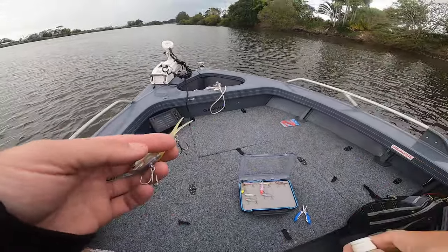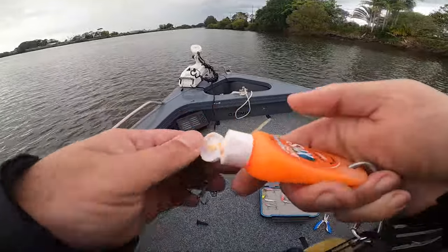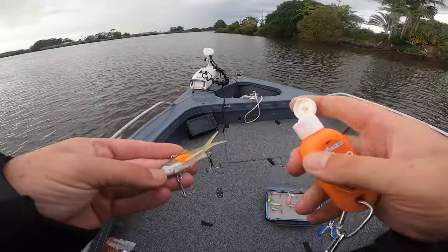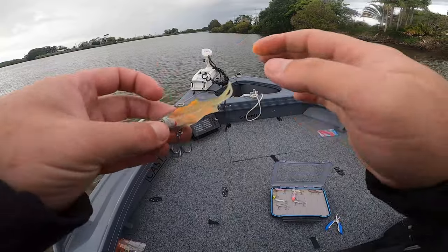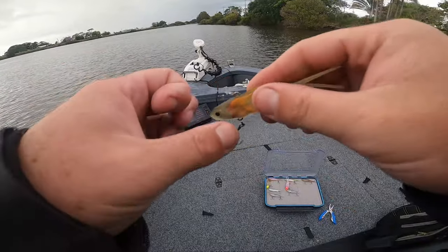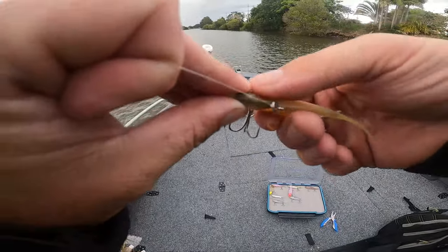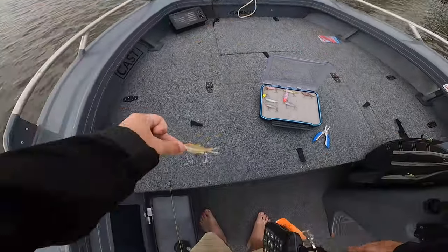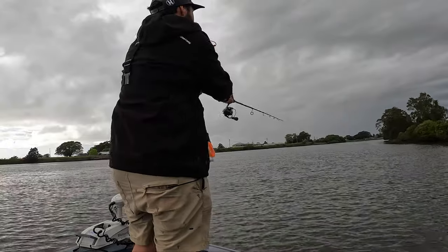We're going to start off with the Samaki white bait Vibalicious and cover it in some orange spot UV sack sand. We'll get it down there and with any luck score a few good size deweys. Let's go!